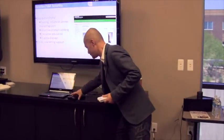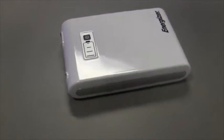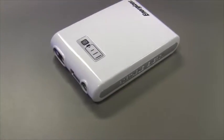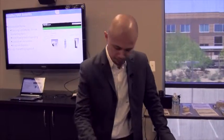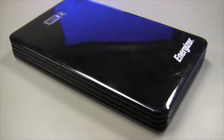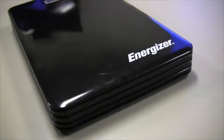We also manufacture for Energizer. These two products are available for B2B and online only. This is the Energizer XP8000, which has 8000 milliamp built-in — great for not only phones and tablets but also netbooks and laptops. And then we have what I call the mother load: 18,000 milliamp — charges phones, tablets, laptops, all day long. It will definitely give you the power you need.